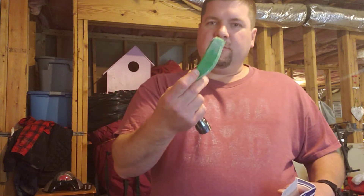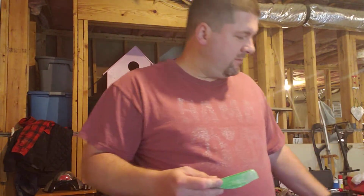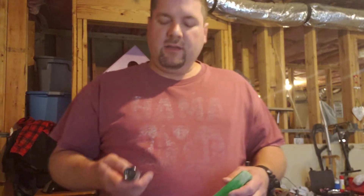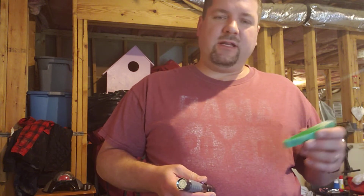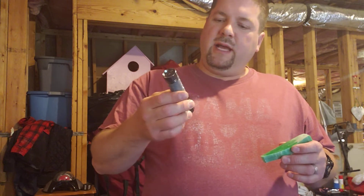Hey guys, Dan Hood BigDH2000 here. Got some glow — a piece of glow in the dark — so let's talk about how you make this light up. Several people have asked me: you put it in sunlight for a little while, but the main thing is UV rays.